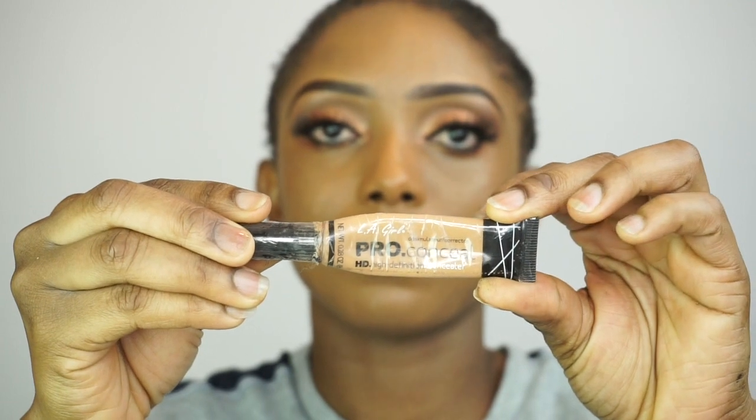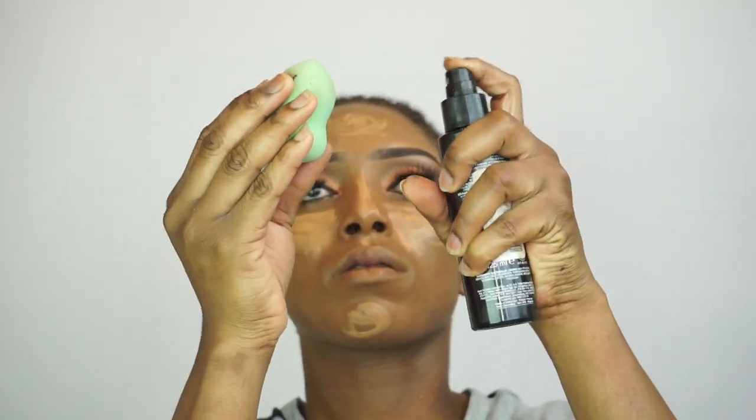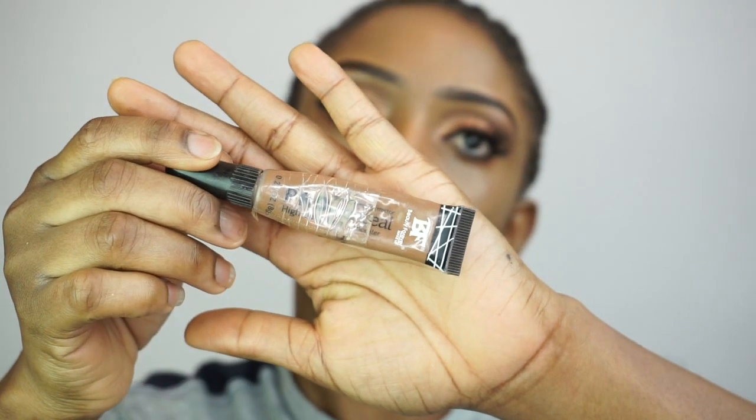After applying my foundation, I'm gonna highlight and contour with the LA Girl Pro concealers. I'll be using the light concealer to highlight, then a darker shade concealer to contour. When I'm blending, I make sure that my blue beauty blender is wet — it helps to blend the concealer properly.